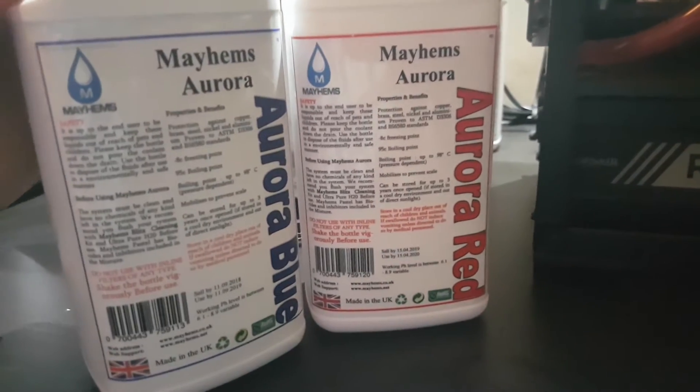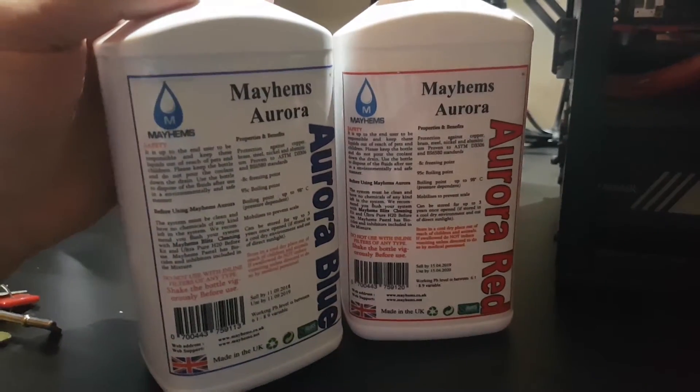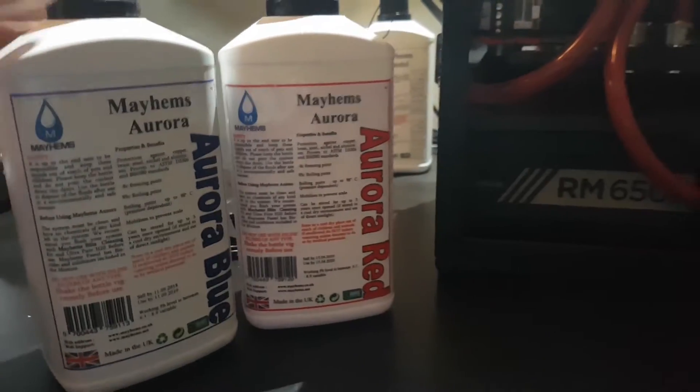This is classed as a shore coolant, just like shore and stuff. I have heard it can last up to a couple of months. So to find out, this is a normal loop — a normal EK block in there. I've got a 970 with an EK block on, the EK res pump combo, and a thin radiator, because obviously this is an ITX build.